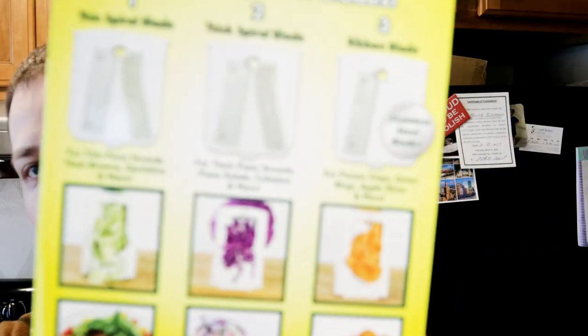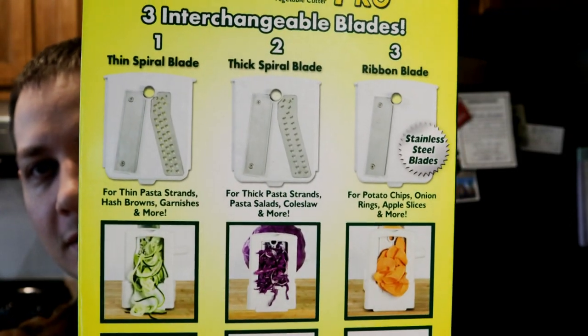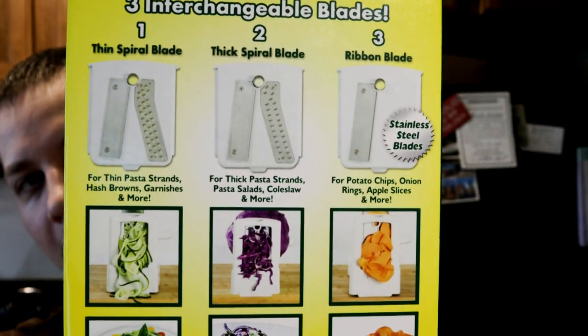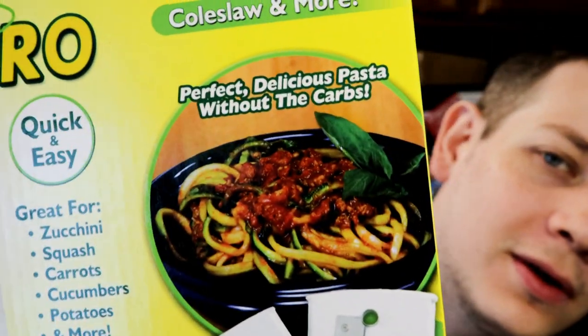They even show all these pictures on the side, all the different ways you can shoot stuff through it to make your things, and there are the three blades that you're going to get. It looks good. Look at the food that they're showing on the front — that looks like a good zucchini pasta with some marinara. I'm excited to try this product.